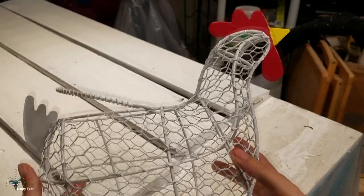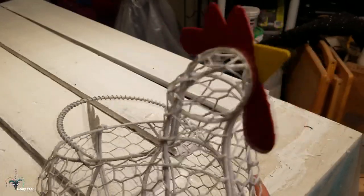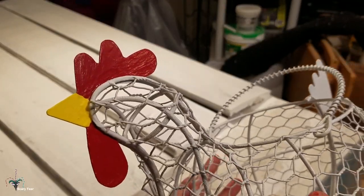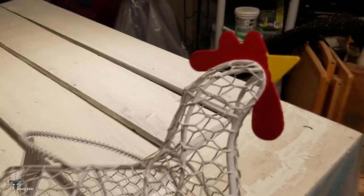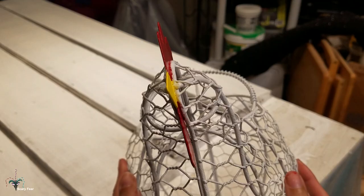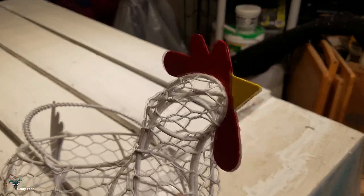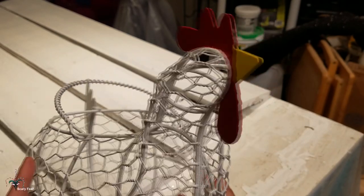Alright, here's the hen. She's basically done. I did the beak in yellow. She just needs a clear coat and I want to go out and buy a pair of solid black buttons to make eyes, because I don't like that she doesn't have eyes. Painting black on the wire wouldn't work, but I think little black eyes would look adorable. I have googly eyes somewhere in the house, but I don't want a silly, goofy looking hen — I want a pretty hen.